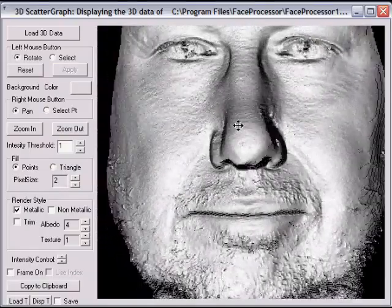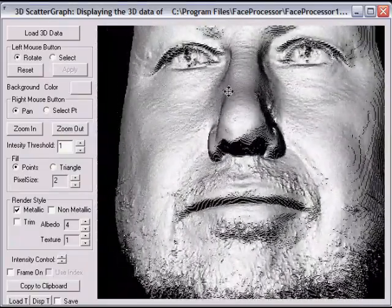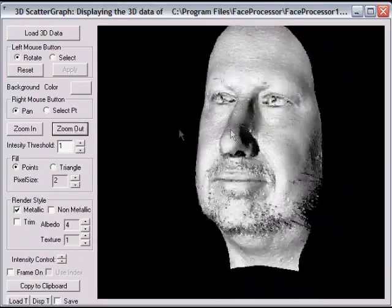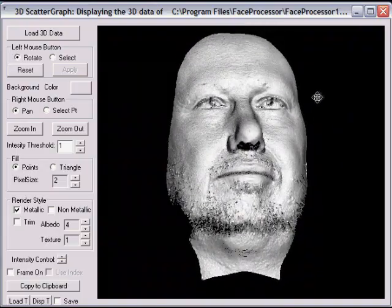Another way we increased the signal to noise ratio is we extended the position of the camera to its maximum angle. This is how we acquire the lock scan most effectively.